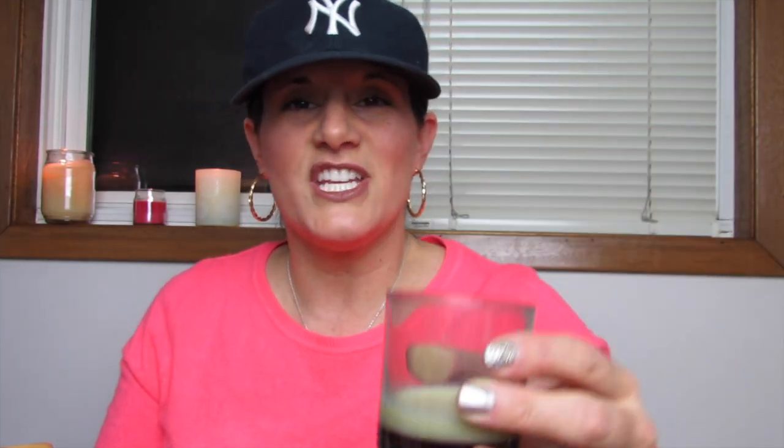It doesn't have that rich, creamy softness — splashy in the cup versus heavy like a milkshake. Once you swallow it, it really has that sort of soy milk taste in the back of your throat.